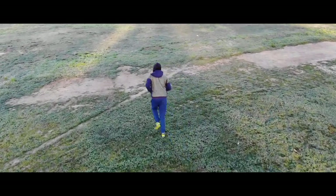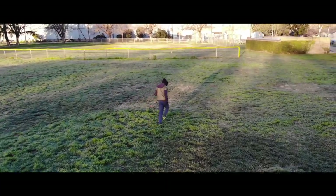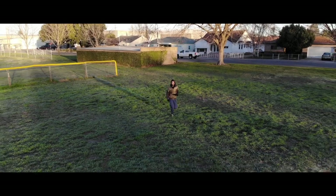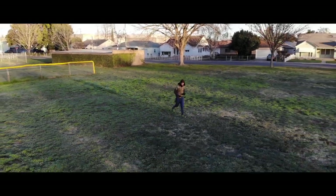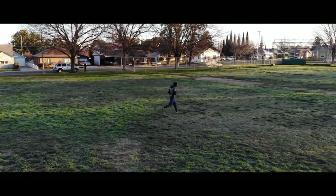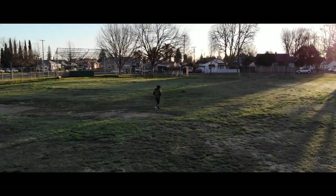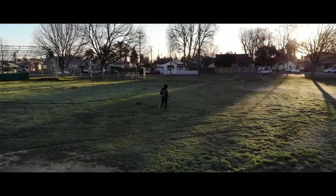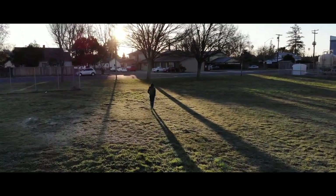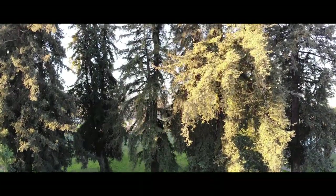It also has a tracking mode, which is super handy if you're doing activities and don't want to hold the remote while running or longboarding. Tracking mode follows whoever you select and you can choose the angle — side, behind, front — and it'll follow them at their speed as long as they're not going too fast. One thing to be aware of is that it's really easy to accidentally cancel tracking mode by just tapping the screen anywhere.